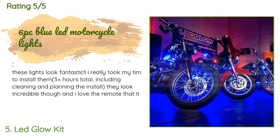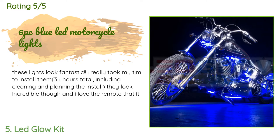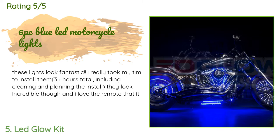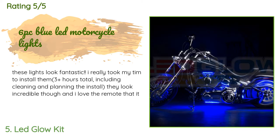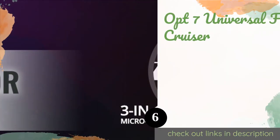A customer said: 'These lights look fantastic. I really took my time to install them — three-plus hours total including cleaning and planning. They look incredible and I love the remote that comes with them. The only criticism I have is that the contacts to the motorcycle battery should have the eyelet-style loop instead of bare wire. I took my bike into the shop for an oil change and they kindly put the eyelet connectors on.'